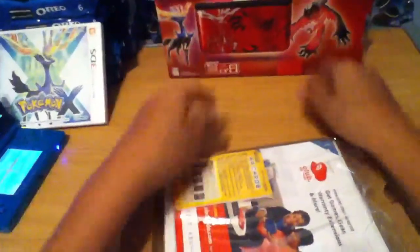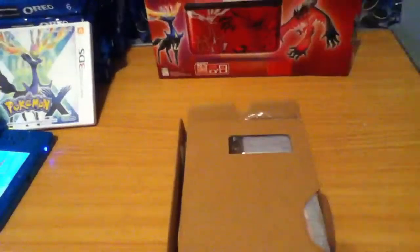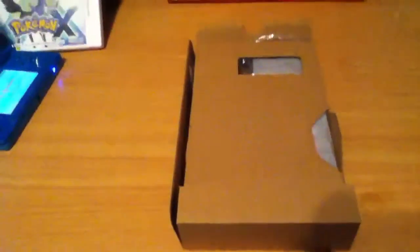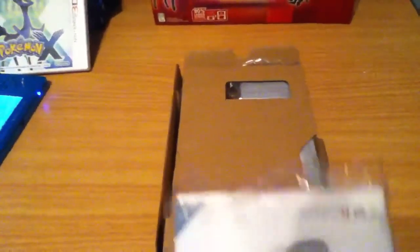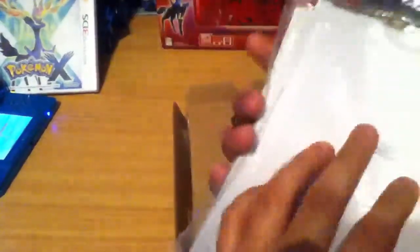That seems to be it in the box. There's Club Nintendo stuff and AR cards, so let me remove the Club Nintendo insert. I don't know if you guys can see that. We've got some AR cards right here — let me get them out. Those are the AR cards but I don't like taking them out because I don't want to make a mess.